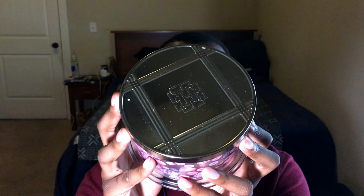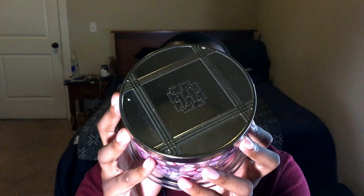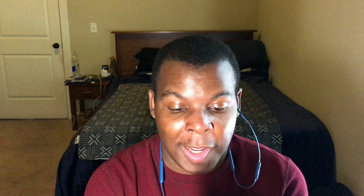And then we have Sugar Plum Punch. That is just beautiful — the label is so pretty. Same lid, 18 ounce, and the notes are sugarcane, juicy plum, raspberry, and pomegranate.